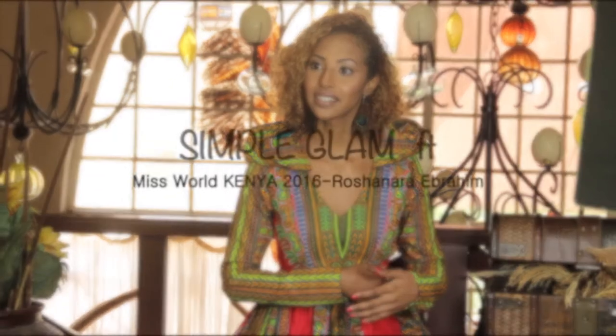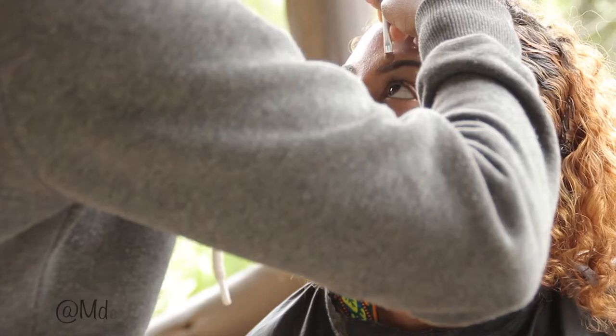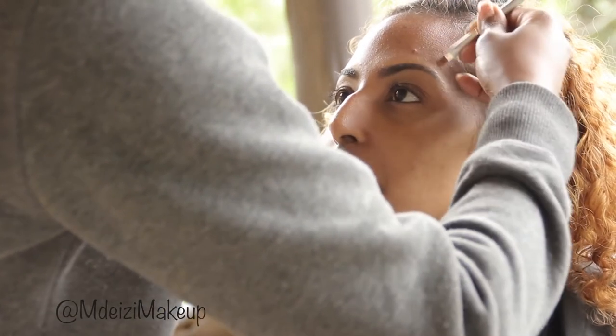Hello everyone, thank you for joining me today as I show you how to achieve a simple yet glamorous look that I did on a model for a world intro video. For the eyebrows, I only filled in a little bit.